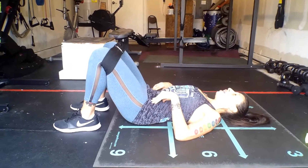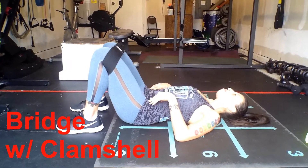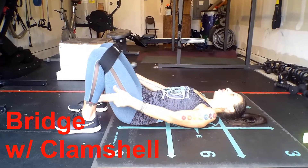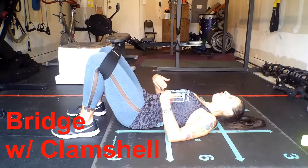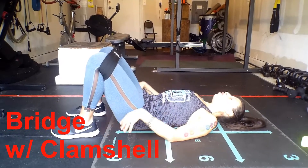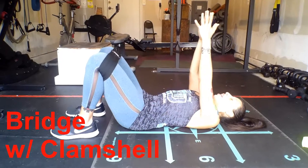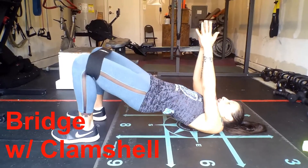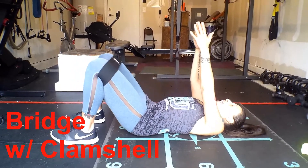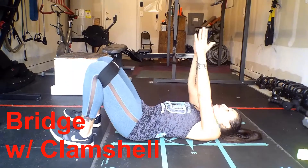I go right into the next exercise — I don't take any breaks. The next exercise: make sure your toes are straight ahead. You're going into a bridge with a clamshell. Make sure the pelvis is neutral, the core is pressed in. I like to bring my hands straight up, palms together. Drive up and bring those knees into the band for a clamshell. 15 reps.